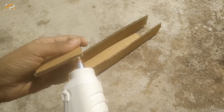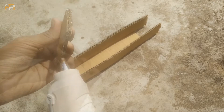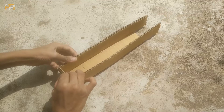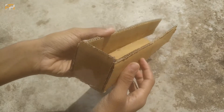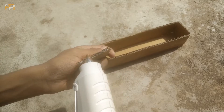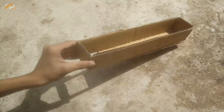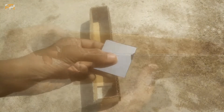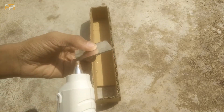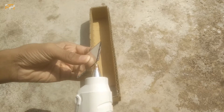Next, take the two small square-like pieces of cardboard and paste them on both sides of the periscope. You can follow along by looking at the video — it will help you to do better. When pasting, apply glue on both sides of the two small square pieces. You will get a hole in the periscope as shown in the video. Cover it by applying some glue and paste it on the side of the periscope, placing it in a sliding manner.